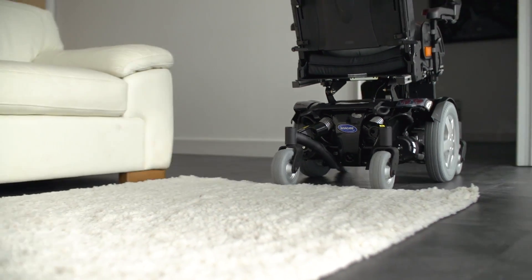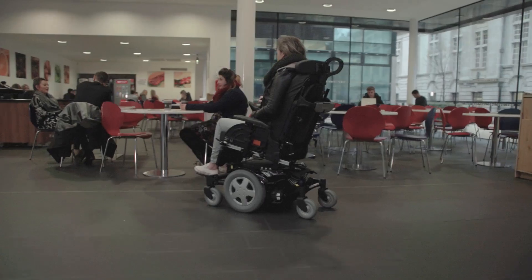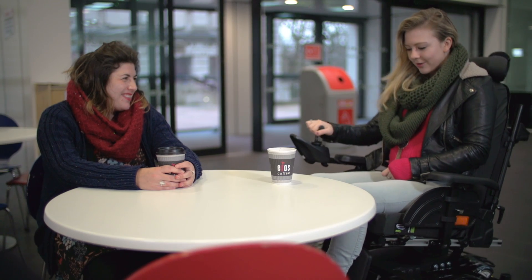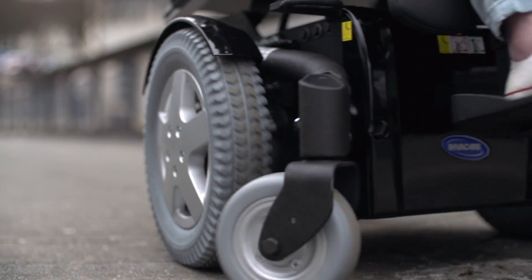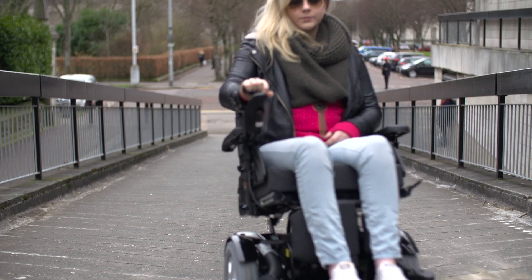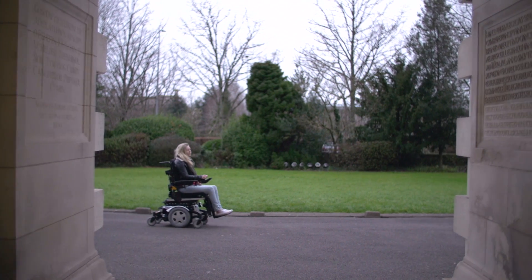Another concern is accurate low speed control, for example while going through doorways or approaching a table, as a number of corrective actions are needed to get the power chair to the correct position. Lastly, there is poor slope hold, which when the chair stops can cause it to slightly roll back when the user starts driving again. This can leave the user feeling nervous and lacking confidence in the power chair.